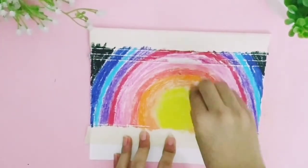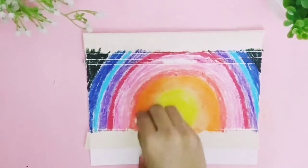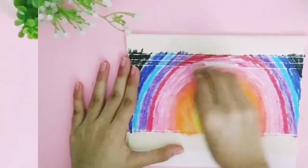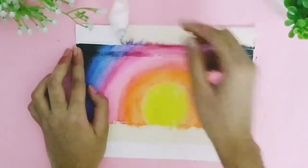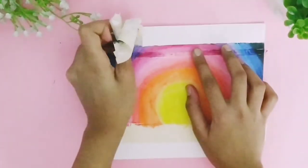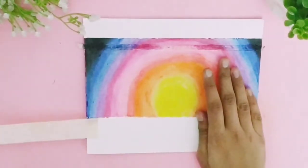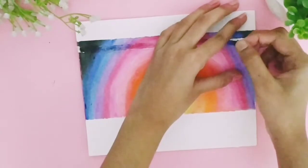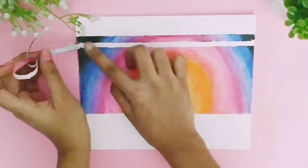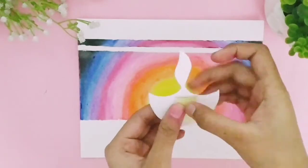Use tissue papers to merge the colors. Then remove the washi tape carefully. Draw one diya on drawing paper, cut it out, and stick a double-sided tape on the diya.